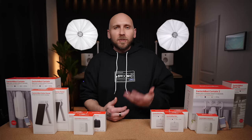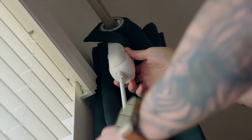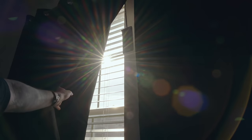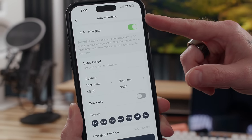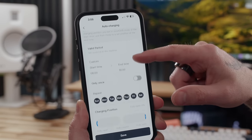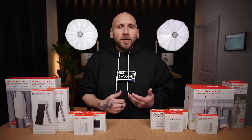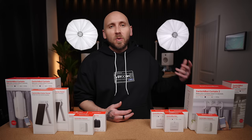Once everything is installed, it's really easy to set up the solar panels — they clip into the USB-C port on the bottom of the Curtain 3. This should keep your Curtain 3 charged depending on how often you're opening and closing your curtains and how much sunlight is hitting your windows. There's even a setting in the app to pick the most optimal spot for the solar panel. Of course, you can always charge them with a battery pack or by plugging them directly into a wall.